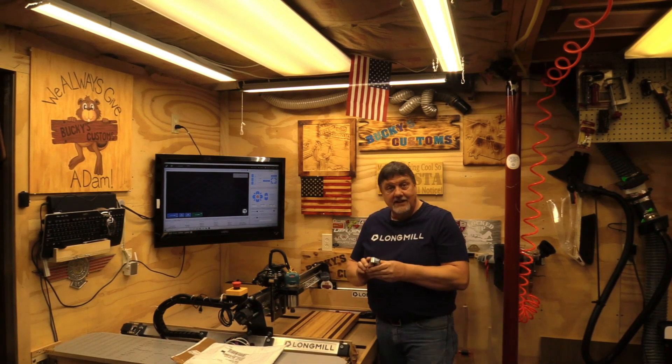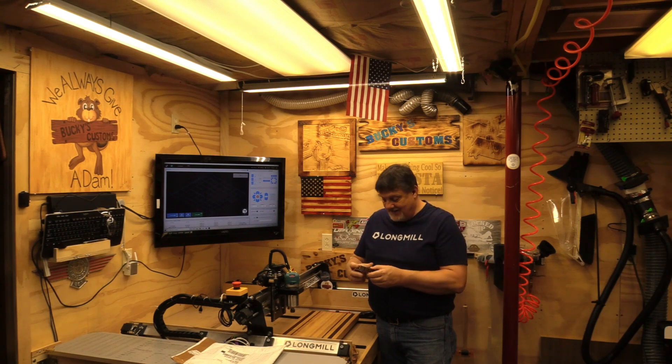Holy cow, this thing is meaty. I love it — nice and shiny.